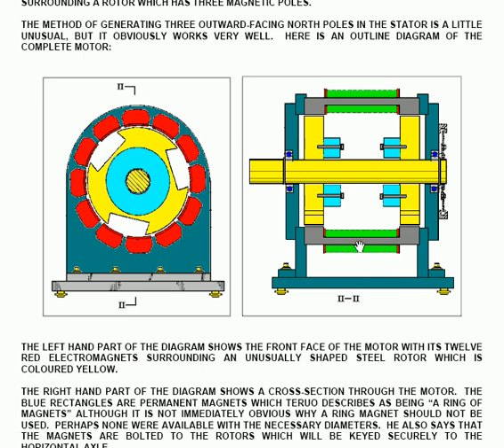You have a horizontal axle and the two yellow rotor pieces are keyed into the horizontal shaft itself. Shown in blue here are four permanent magnets which have their north face facing the mild steel rotor piece.